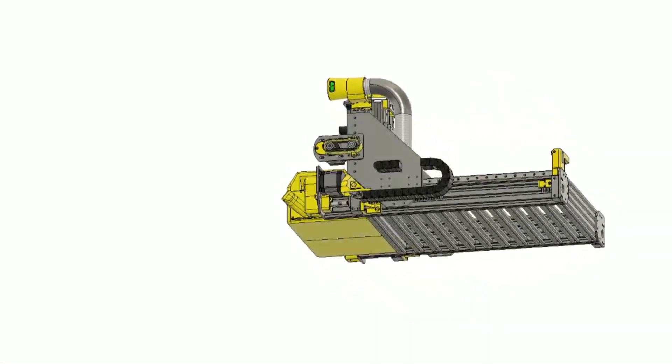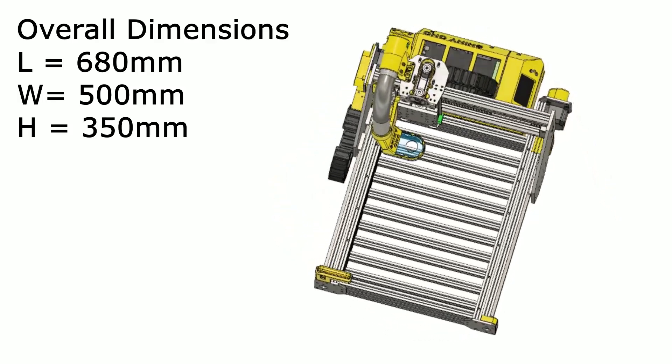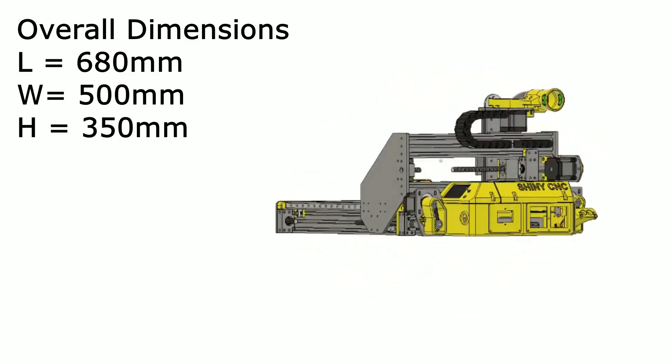In my relatively short time with CNC I've quickly learnt that machine accommodation is one of the most important factors. This machine easily fits on the 600mm worktop and there's no trouble to enclose.